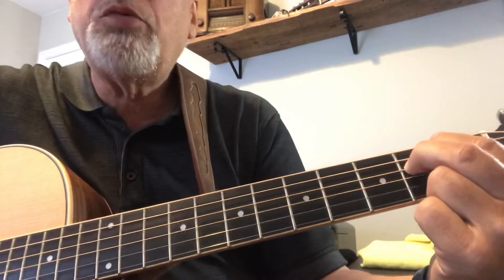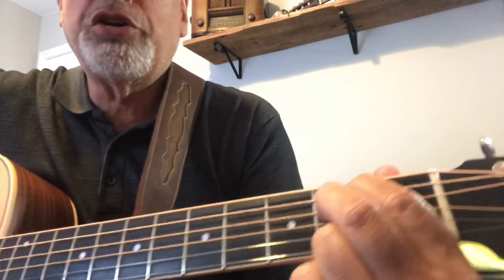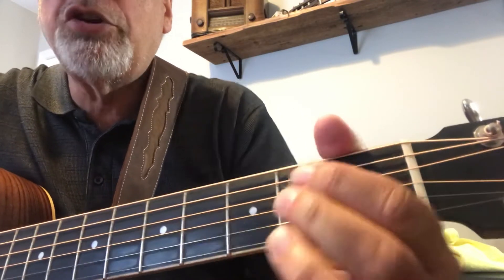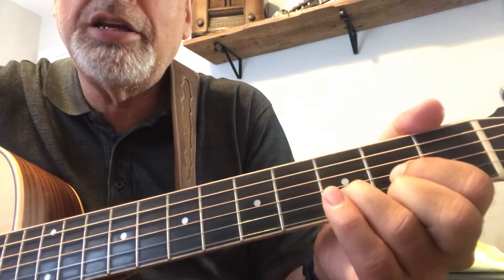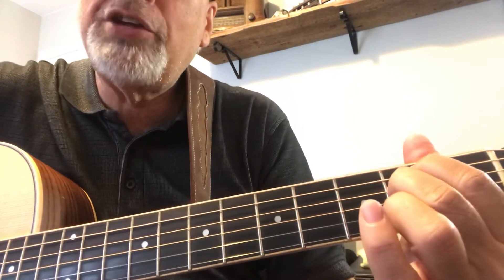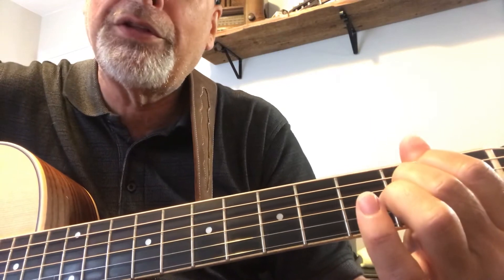And then if you really want to get some extra points, what you're going to do is do it this way. You're going to do that chord and then go to the D. And then do that chord again, and back to the D. Back and forth, until you can change those two just like that, back and forth. And that will come with time.